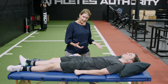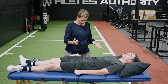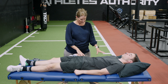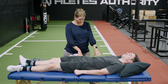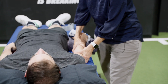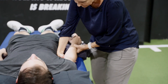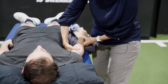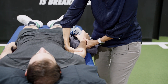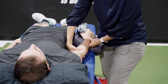What this lateral ulnar glide mobilization with movement consists of is I've got my patient Josh lying here with his elbow in extension and pronation, but I'm going to put the shoulder so his humerus in a little bit more external rotation. The idea being that I can now come in on the medial side, right up on the proximal ulnar — the medial side of the proximal ulnar — so that I can apply a lateral glide to the ulnar.